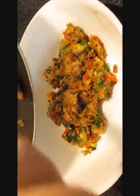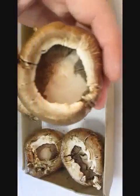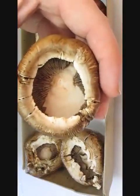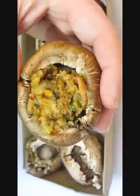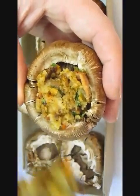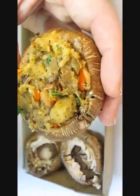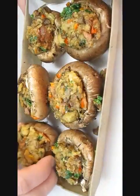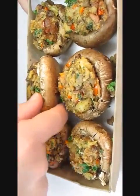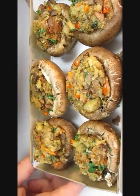We can start stuffing our mushrooms. Take each one and stuff it with the filling. Now that we've got them all looking gorgeous, we can take that pan that we poured the butter in and line it with the stuffed mushrooms for baking.